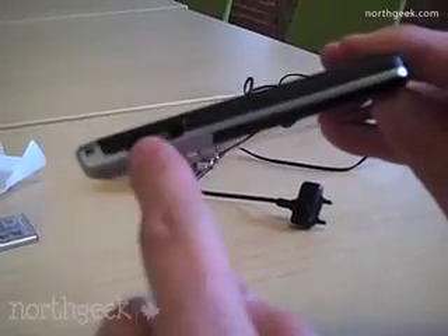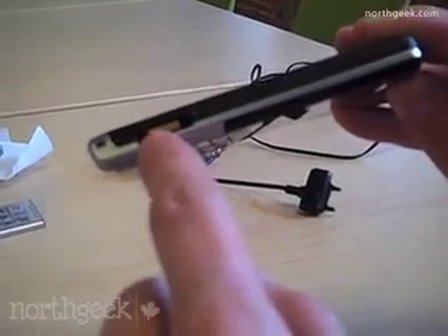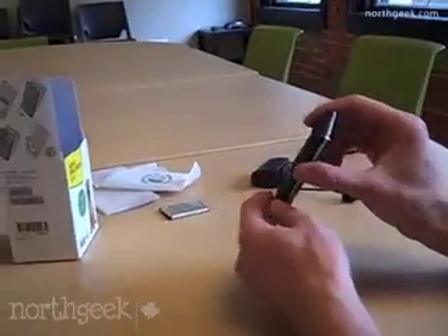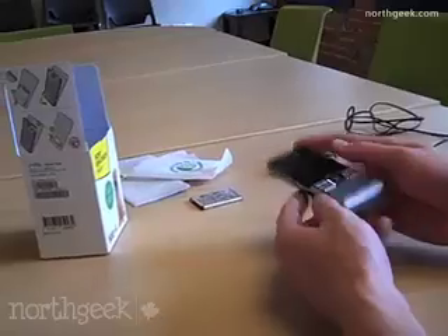On the left side, we've got our charging, as well as our audio and data port. We've got a little dongle thing that you can put your strap in if you wanted to. Nothing on the bottom, as the connections are on the top.